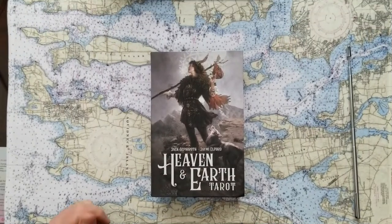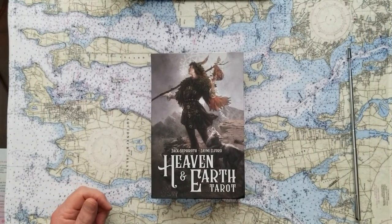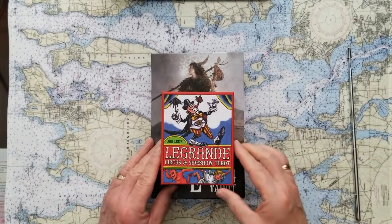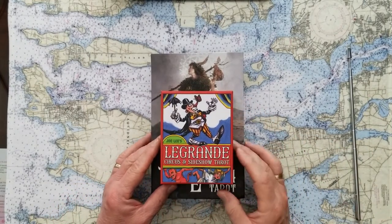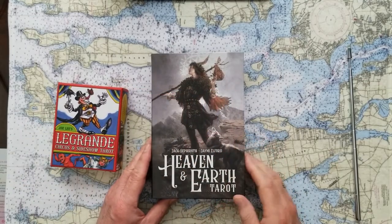Today's going to be a three-card oracle you pick, with a dyadic cross finish. Let's see how that goes. So we're going to do a three-card oracle with a dyadic cross finish. For the oracle, we're going to use the Le Grand Circus and Sideshow Tarot — that'll be for the three cards. And then for the finish, the dyadic cross, we'll use the Heaven and Earth Tarot.